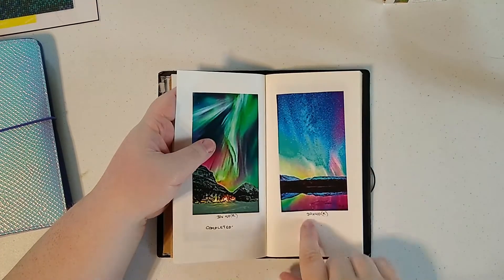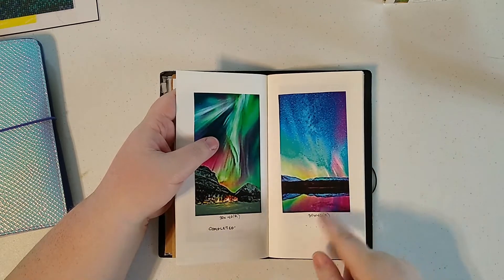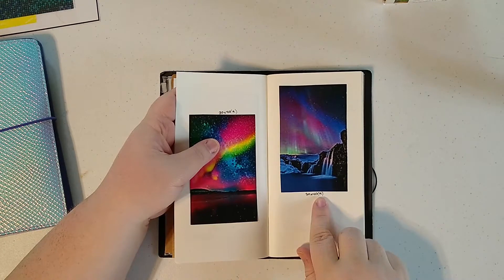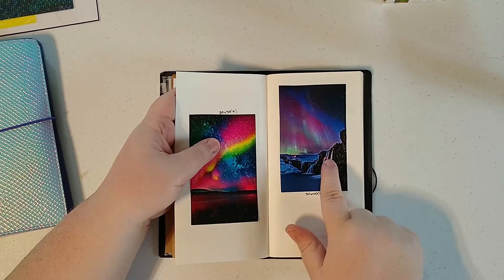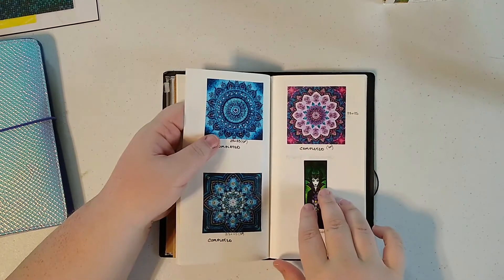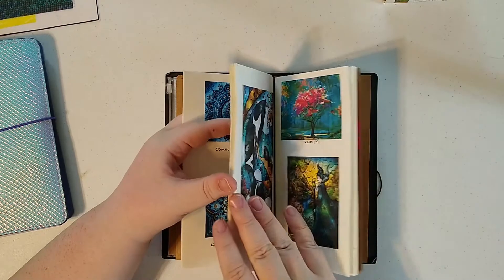Then what I do is I write on here the size in centimeters — so this is 30 by 40. And in the parentheses, I put what type of drills it is. So this is round, so I put an R. If it's square, I put an S. These are special, so I put SP.